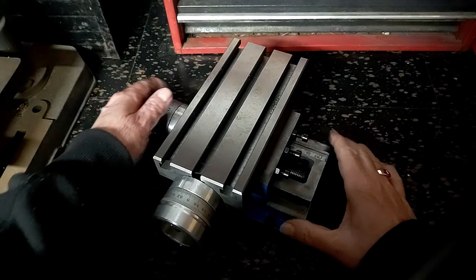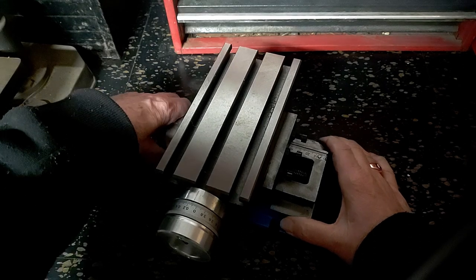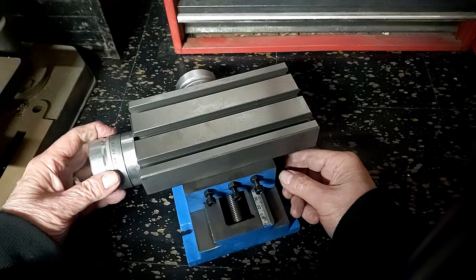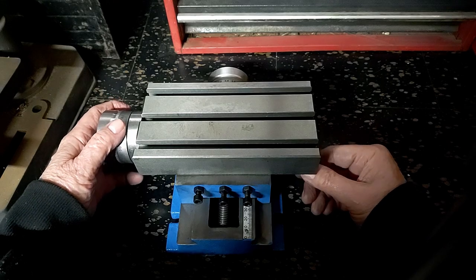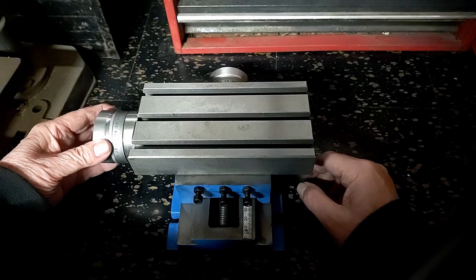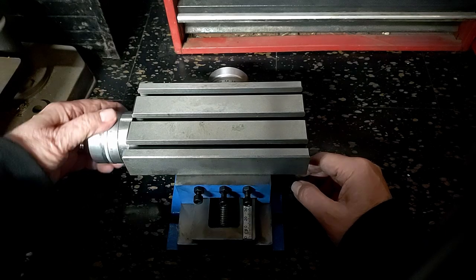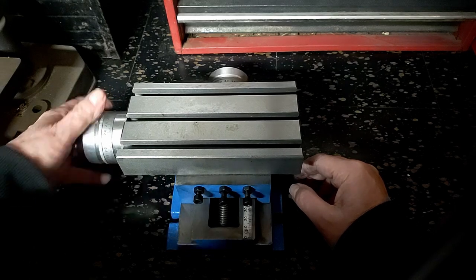Tighten those down so they stay about the same. This is the X axis, this is the Y. On the Y, not too bad. Be careful of all edges — they are virtually all sharp. They don't bother to properly chamfer or deburr anything on these things. Good precision travel there.